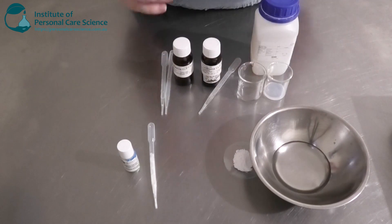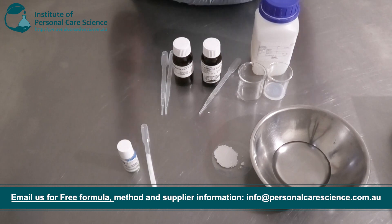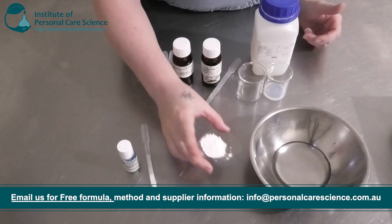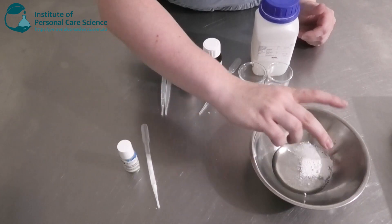Now let me show you how to put it together. I have my Phase B ingredients here. To put my anti-acne patches together you do need to make quite a viscous gel product, so I'm going to be using quite a high input of Seppimax Zen and I'm going to add that into my water phase.